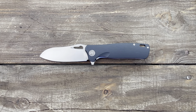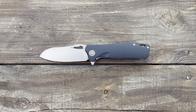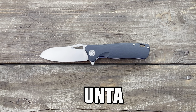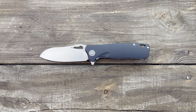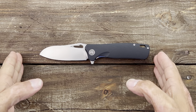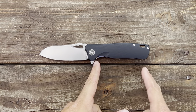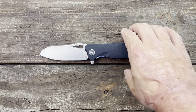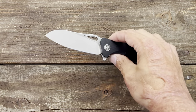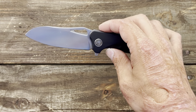Welcome back, Stats 23 here with some knife therapy. Today I have the Petrified Fish PF-868 Bunta. This knife came in at $33. Specs: total length of 7.9 inches, so it's in the medium size range. Blade length is 3.5 inches, grip area is 3.7 inches, and a pretty stout blade stock thickness of 0.138.